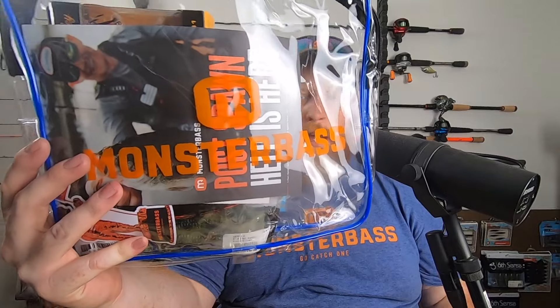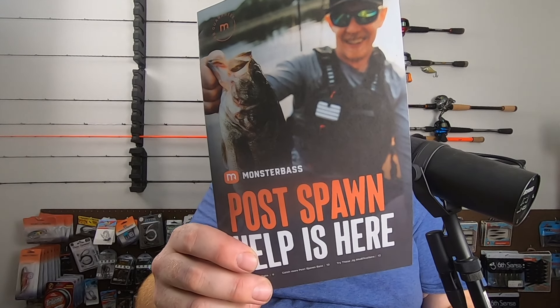Alright, seeing some good stuff here right off the rip. We've got, as we do now, the bag — love the new bags. Just going to reach in here at random. First up, post-spawn help. So we've got our guidebook that talks about all the lures in the bag, tips and tricks, best ways to fish them. Looks like we're going to have a bunch of spawn-related baits, so it's the perfect time for that. Let's go ahead and crack into it and see what we got.